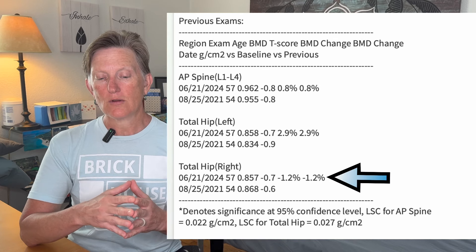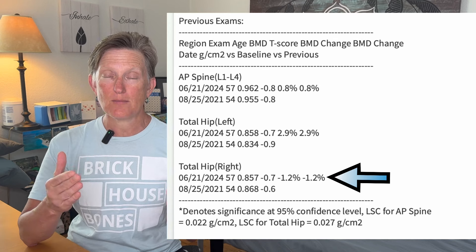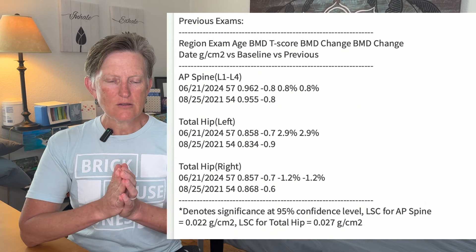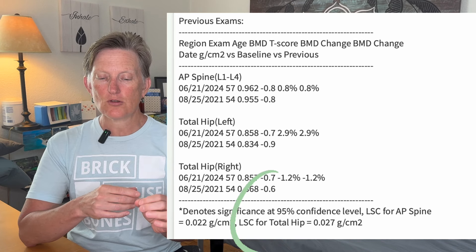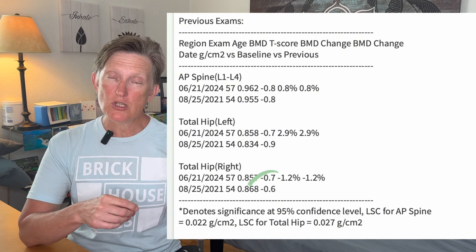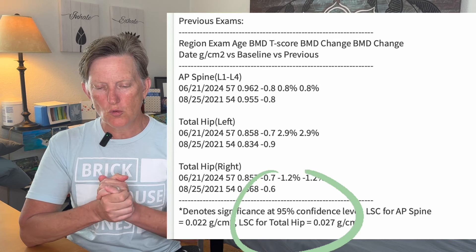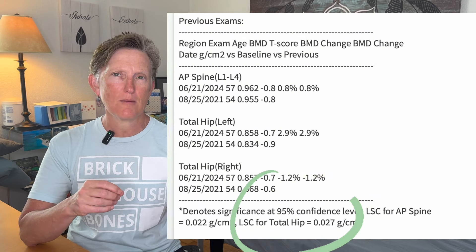On the right total hip, it shows a 1.2% decrease — meaning the bone density score went down there. But is this truly meaningful? Down here it says LSC — least significant change — for total hip. For this machine where I was tested, it is 0.027 grams per centimeter square. That is the amount of change that needs to happen for it to actually be considered meaningful.